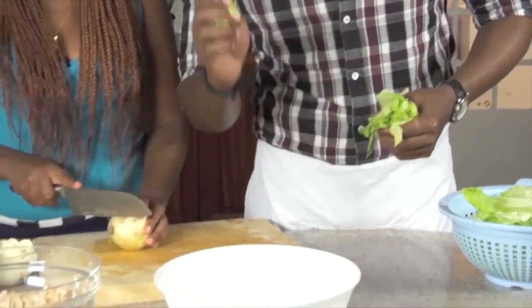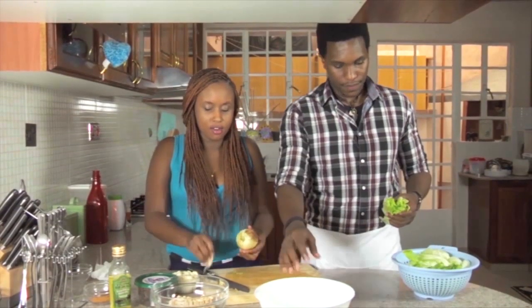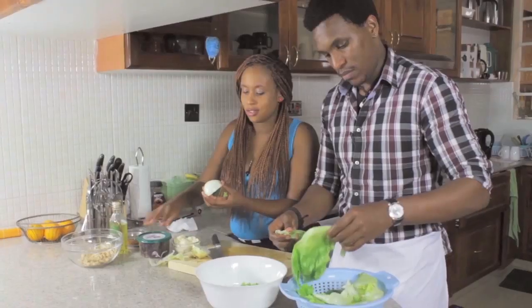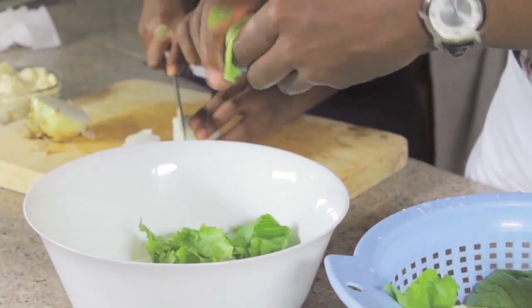It's better than crying my eyes out as I tear the onions apart. So for the onion, you just need to chop it in round slices. White onion is very, very good for salad because red onions tend to be in your face — this one is more subtle.